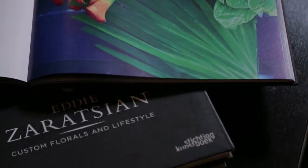Hi everyone, my name is Eddie Zarazian. I'm an event and floral designer. In today's episode, I'm going to show you how to make a skulls arrangement. Let's go back into my workshop area and I'm going to show you how this is done.